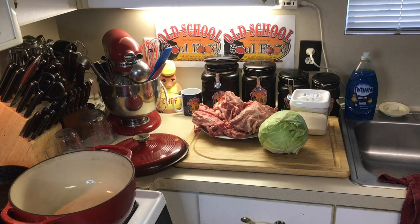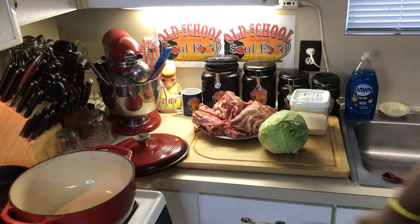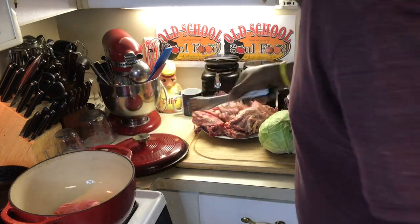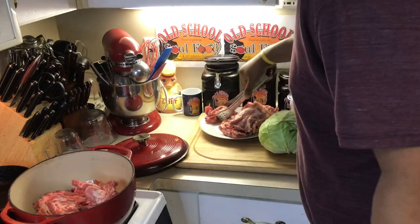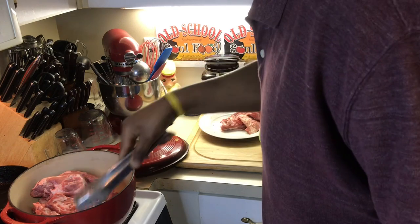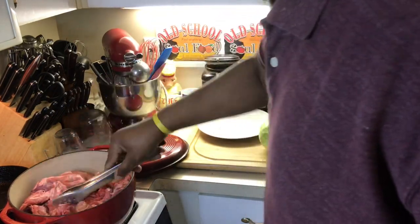Hello, my old school soul food family! Chef Jeff is back with another video. Today we're gonna be going old school country Sunday dinner. I'm gonna show y'all the most delicious Sunday dinner that's comforting to me — in my top 10. Today we're gonna make some old school pork bones and cabbage, with some cornbread in a cast iron skillet. We're gonna have the best meal with some hot sauce and pepper sauce.